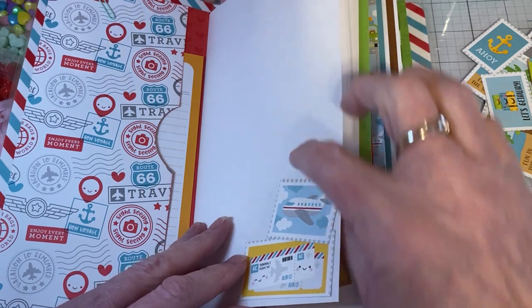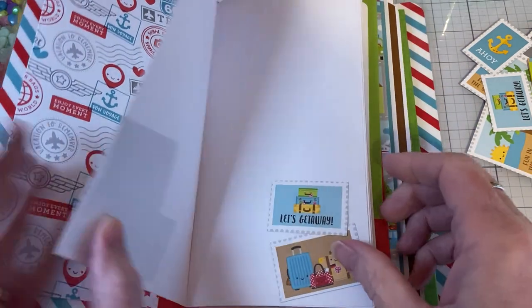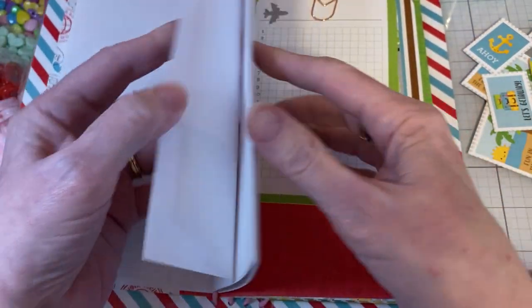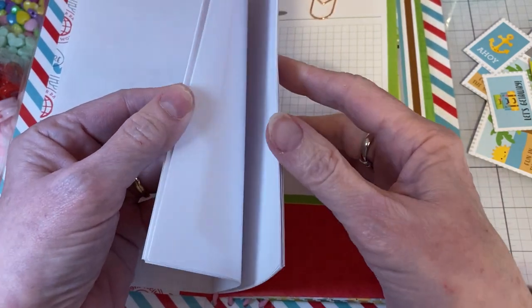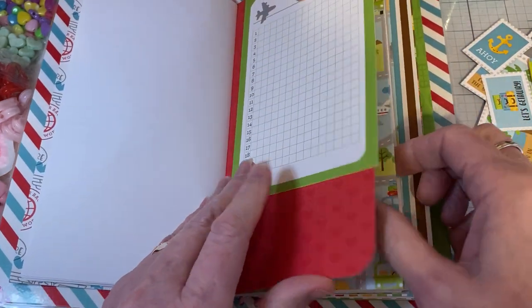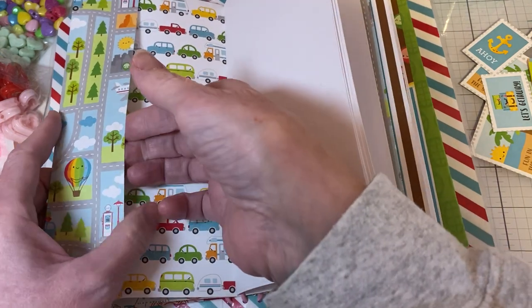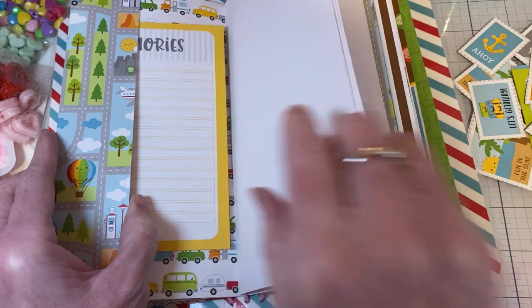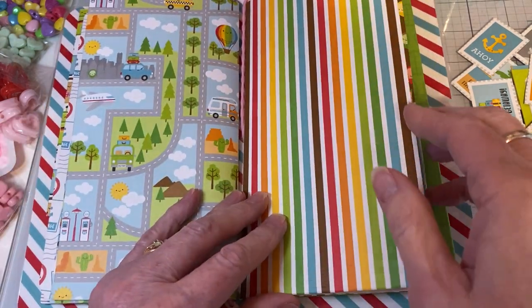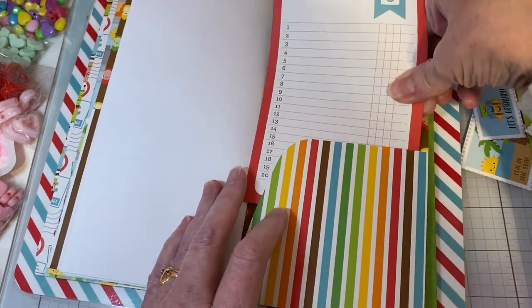I'm starting to decorate the little pages here. I thought I can take notes about tomorrow, about our traveling experience. I just added a bunch of white pages of regular computer paper. I thought I could list the different things that we're doing. Here's the second signature — it has a little pocket here, so I could put things in there, and some more white paper. Here's the third signature, which has a pocket here and a pocket here.